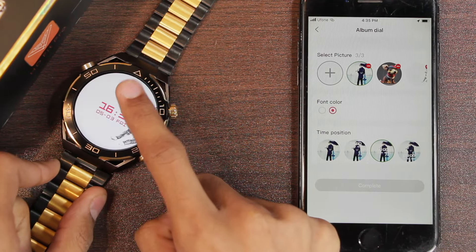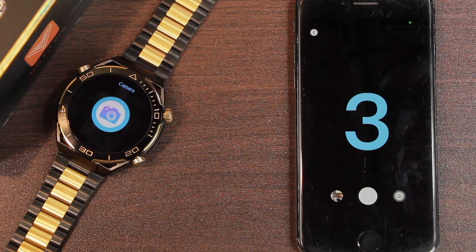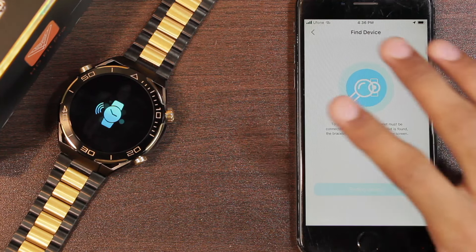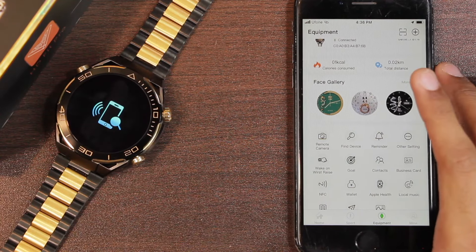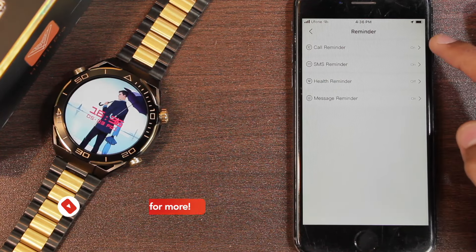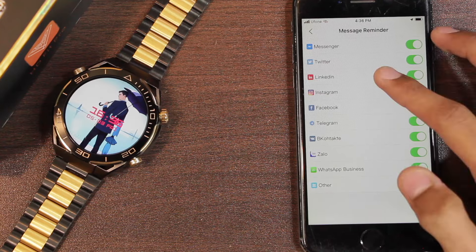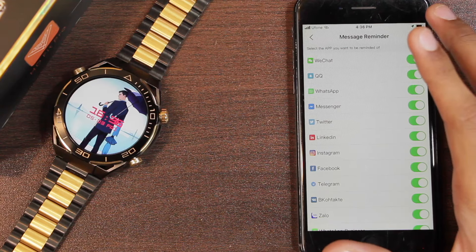We have the remote camera option, which lets you use the smartwatch as a Bluetooth shutter button to click pictures. The find device option makes the smartwatch vibrate so you can easily find it — the vibration intensity is quite strong. In the applications menu we also have the find phone option, which makes the smartphone ring and vibrate. We also have reminders with call reminder, SMS, health, and message reminders covering a lot of applications including an 'other' option for unlisted apps.